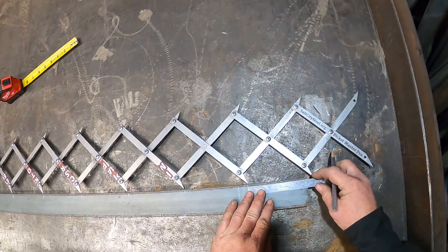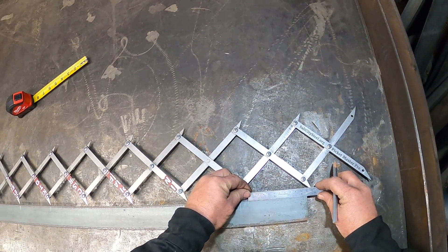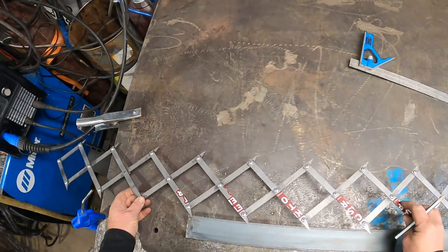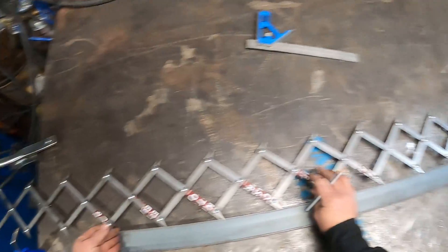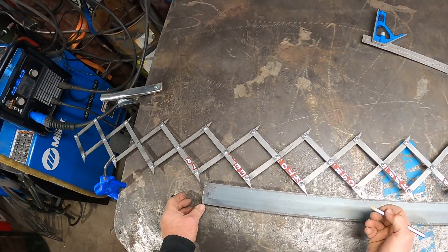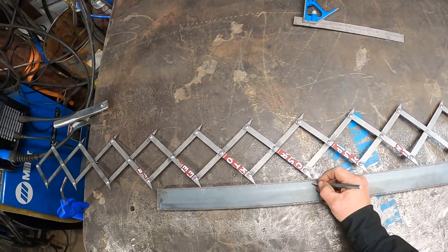Hit that right here so we can check our spacing — we're about four and three-sixteenths. We jump over to the other side now and do the other side of that picket. Super easy. Go all the way over here and mark those. Remember where our picket's going to go — it's going to go on the right side.